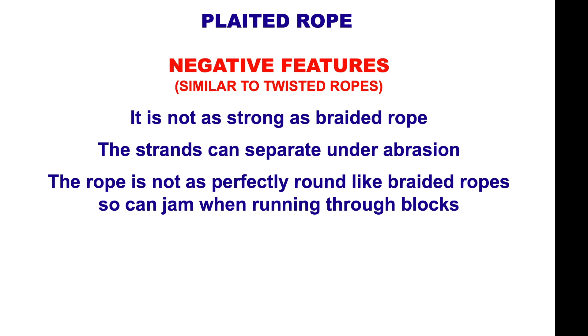Negative features of plaited rope: not as strong as a braided rope, the strands can separate under abrasion, the rope is not as perfectly round as braided ropes, so it can jam when running through blocks.